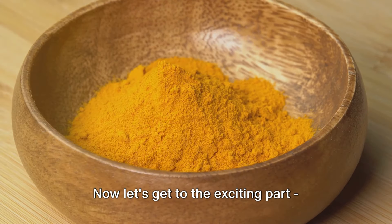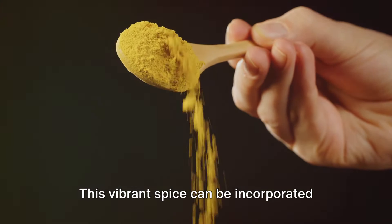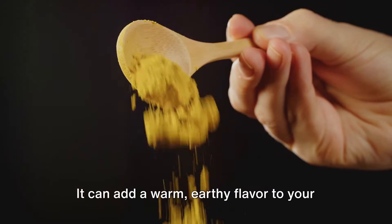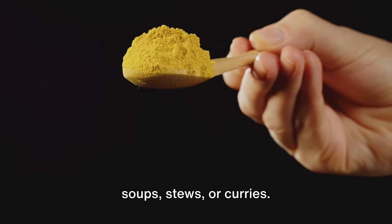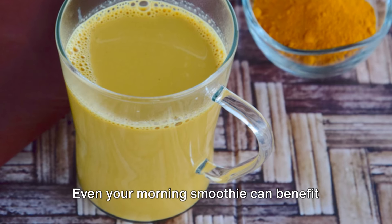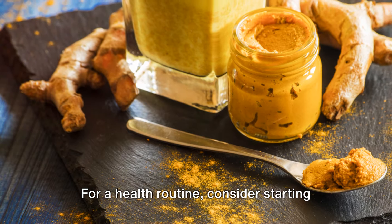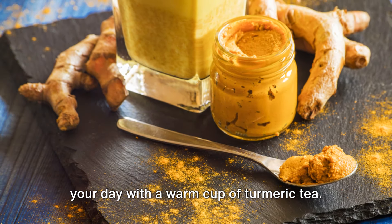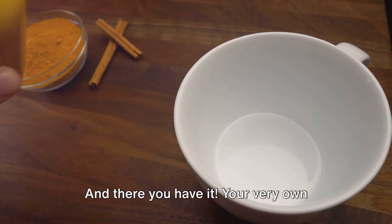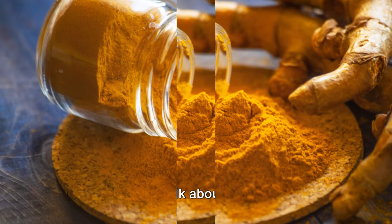Now for the exciting part — using your homemade turmeric powder! This vibrant spice can be incorporated into your meals in numerous ways: it adds a warm, earthy flavor to soups, stews, or curries, or you can sprinkle it over roasted vegetables for an extra kick. Even your morning smoothie can benefit from a pinch of this golden powder. For a health routine, consider starting your day with a warm cup of turmeric tea, a soothing drink known for its anti-inflammatory properties.